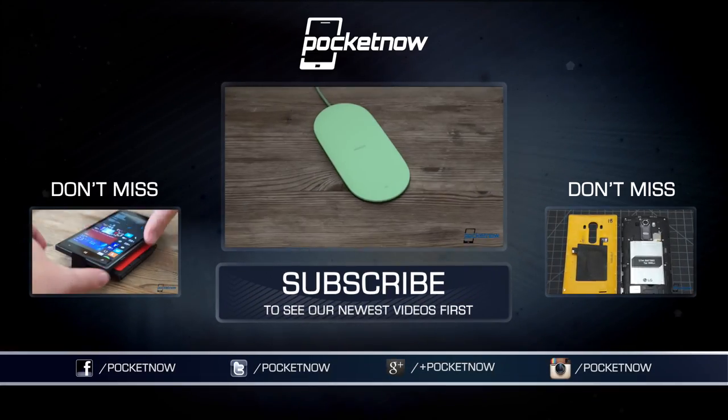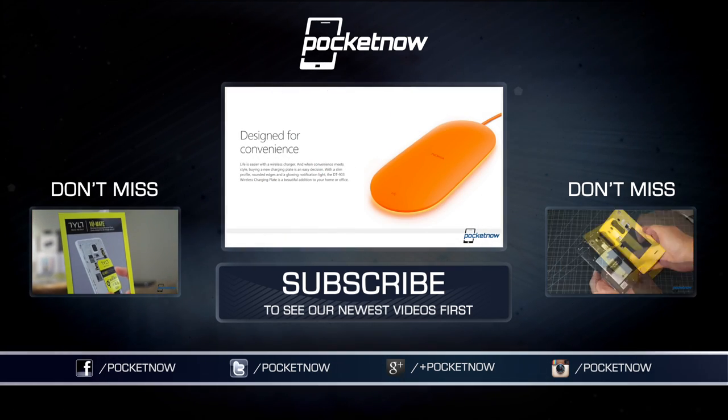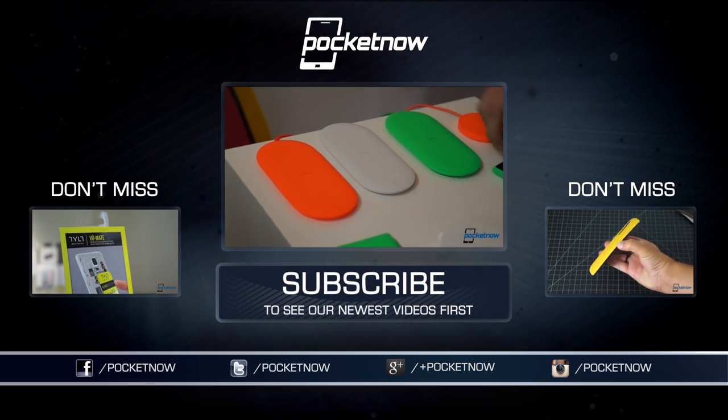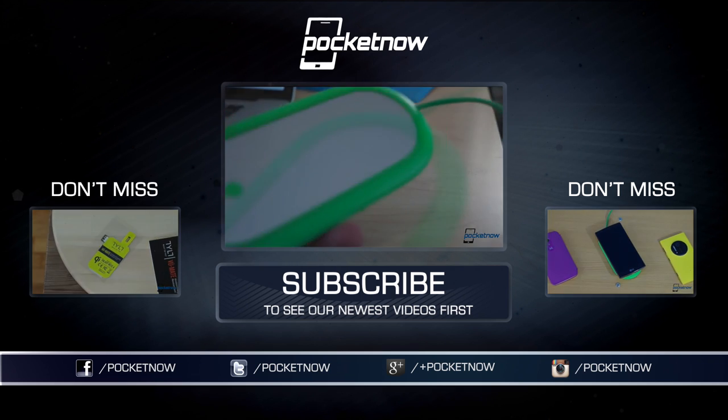For more wireless charging reviews, check out our other videos here on YouTube, and stay tuned to pocketnow.com for some more coverage of Qi goodies coming in the next week or so. Till next time, this has been Michael Fisher, Captain Two Phones on Twitter. Thanks for watching. We'll see you soon.